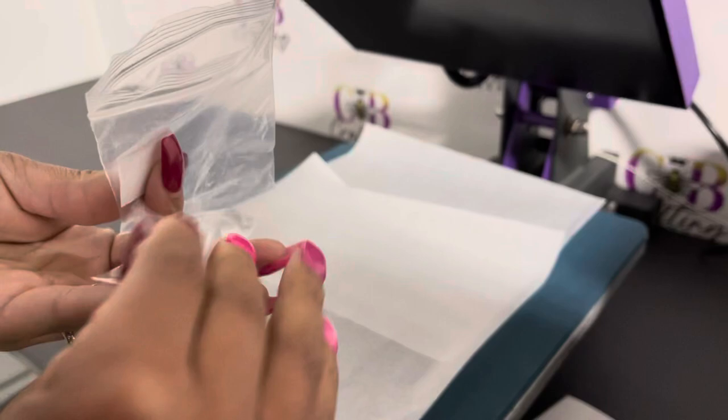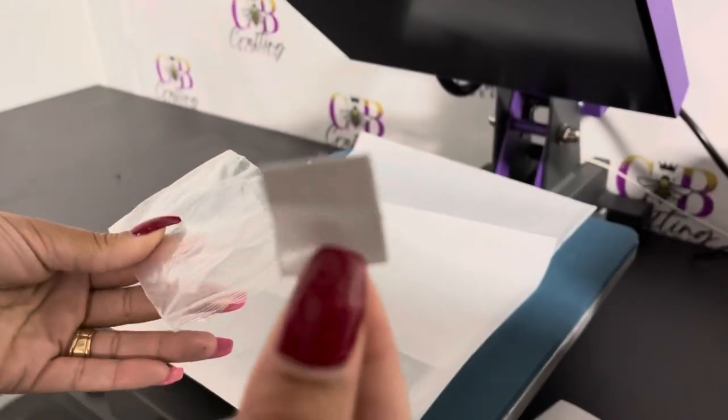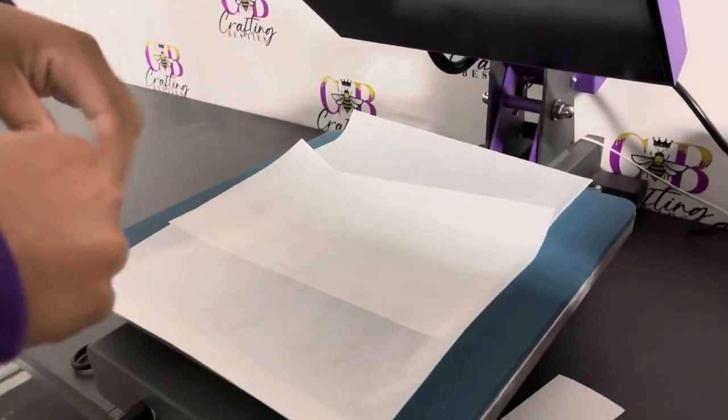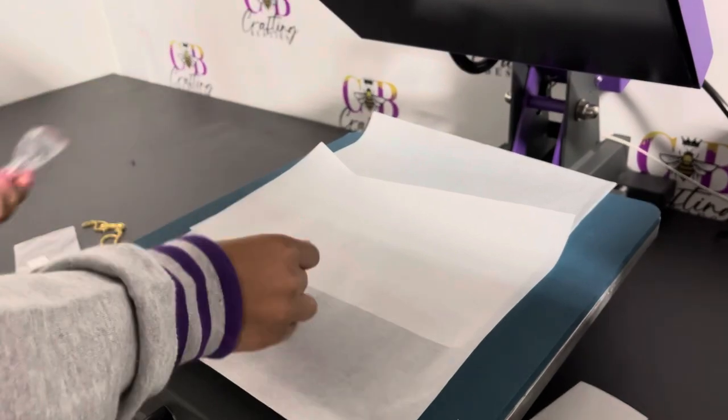This is the part that you're going to sublimate on, and this is the sticky part to stick it to your necklace. We're going to take out both parts — the gold and the silver — and place them on our parchment paper.